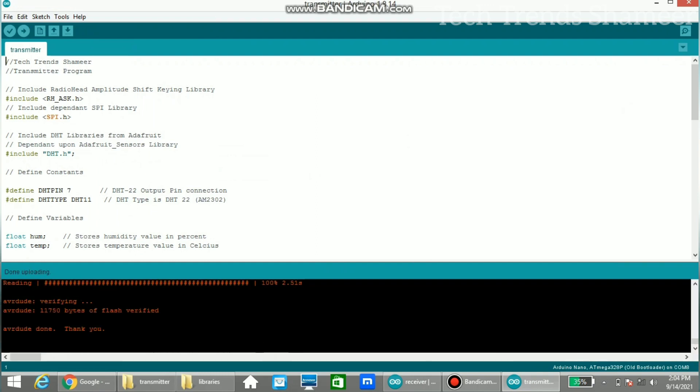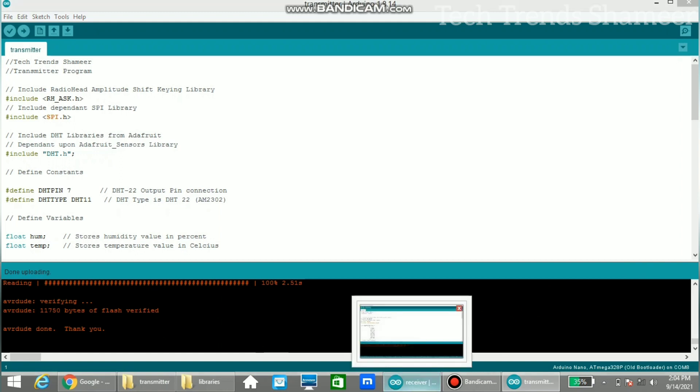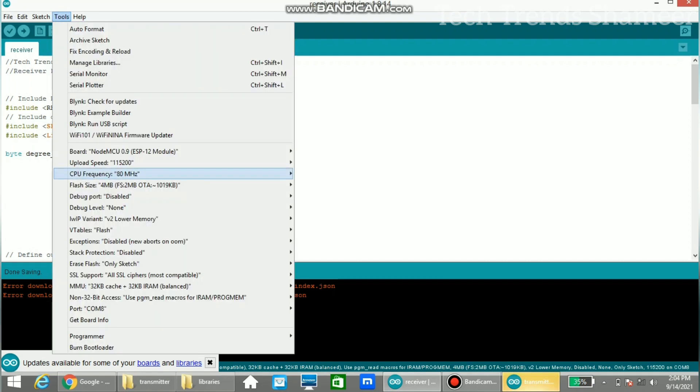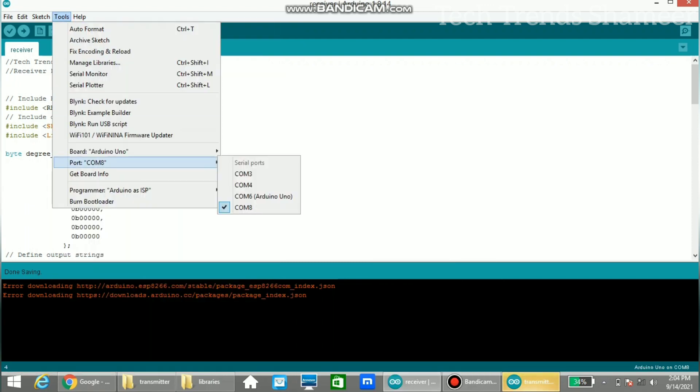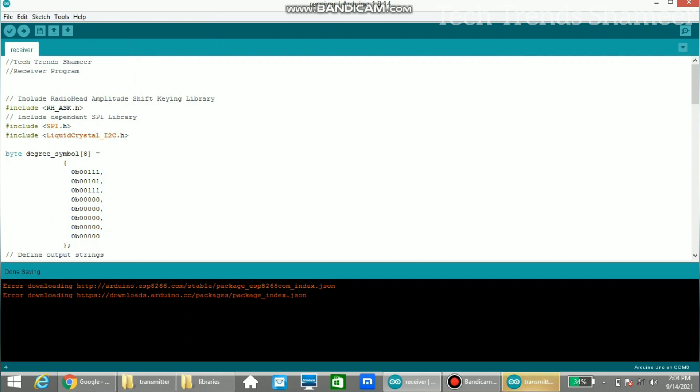The transmitter program has been uploaded successfully. Now upload the receiver program: connect the Arduino Uno board to the laptop, select Arduino Uno from Tools, select port COM6, then click the upload button to upload the program.